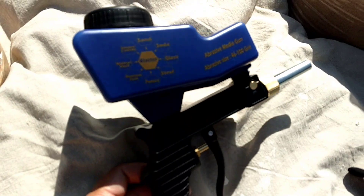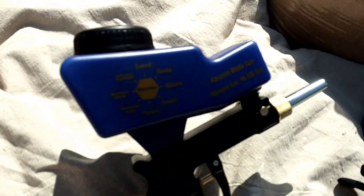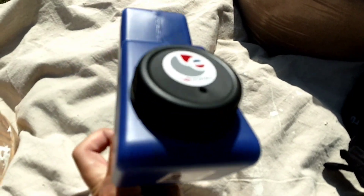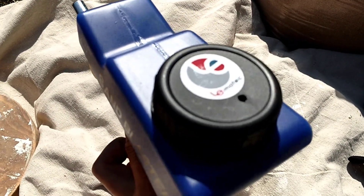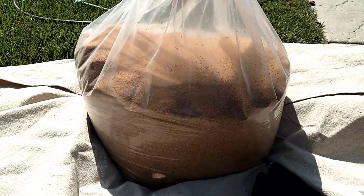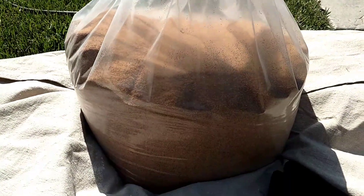So for fun, I'm going to try out this sandblaster that takes all sorts of different media. I like the price and it's an easy setup — it's something I've always kind of wanted, so this is my first trial. I got a huge bag of black walnut fine grit for blasting wood.